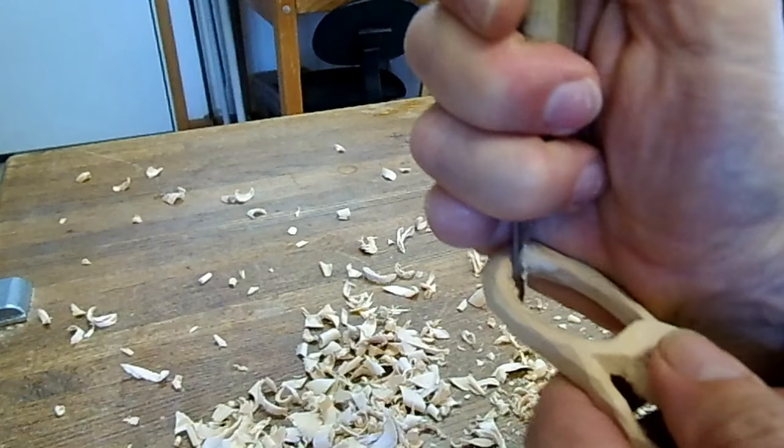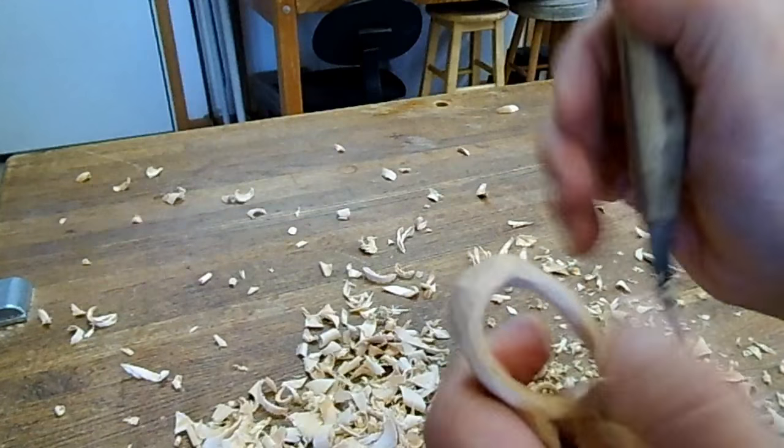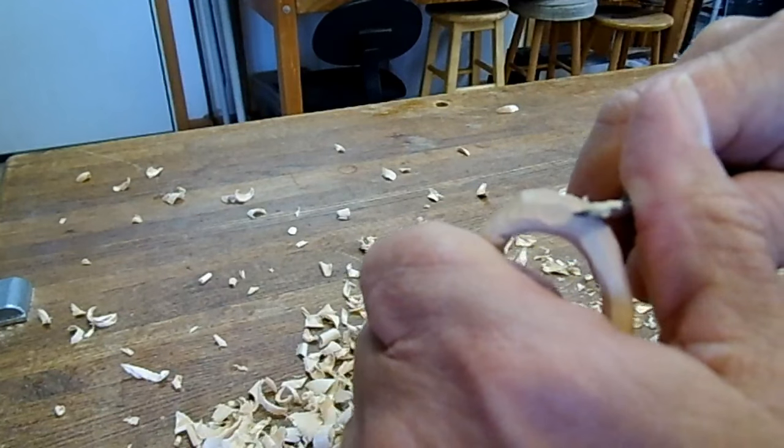This will not be used as a spoon, but we still need to make it sturdy enough where people can handle it — and if it gets dropped, it won't get broken.